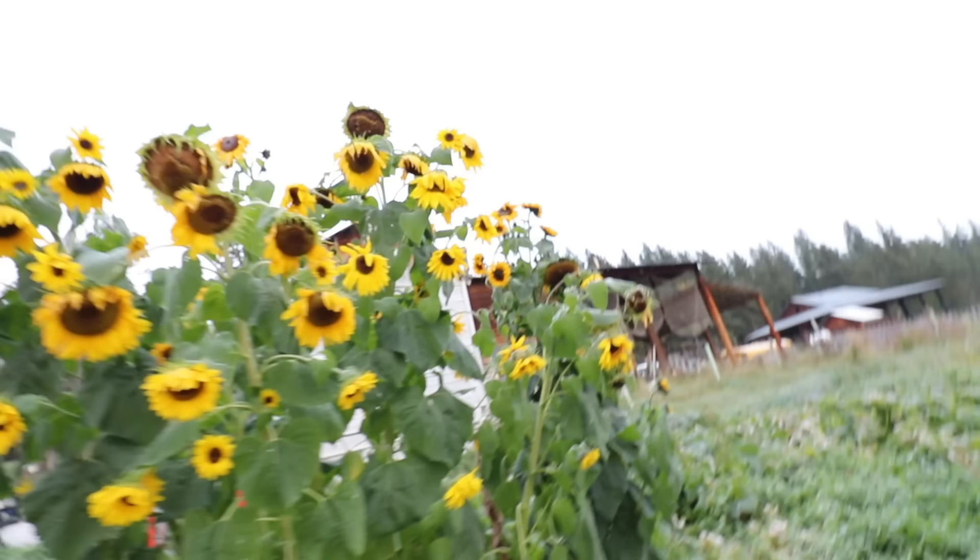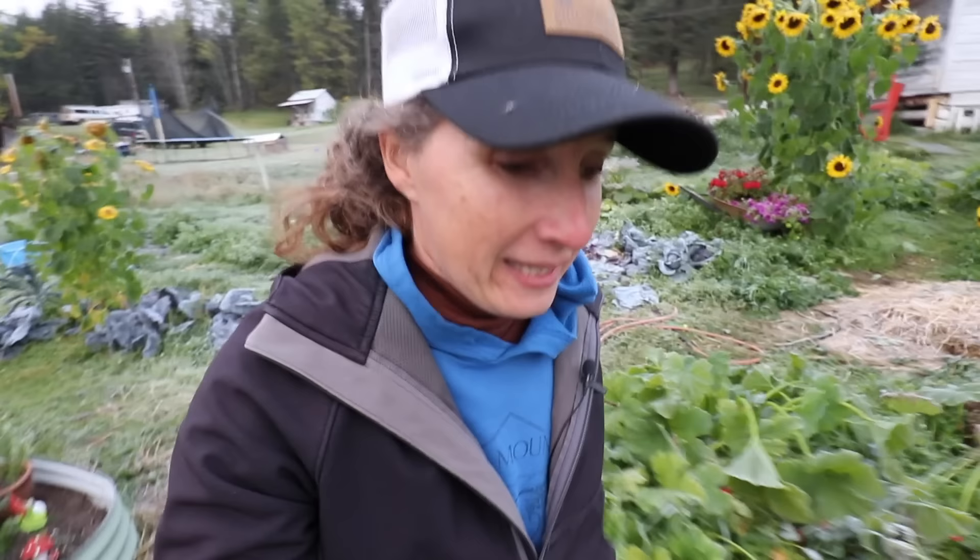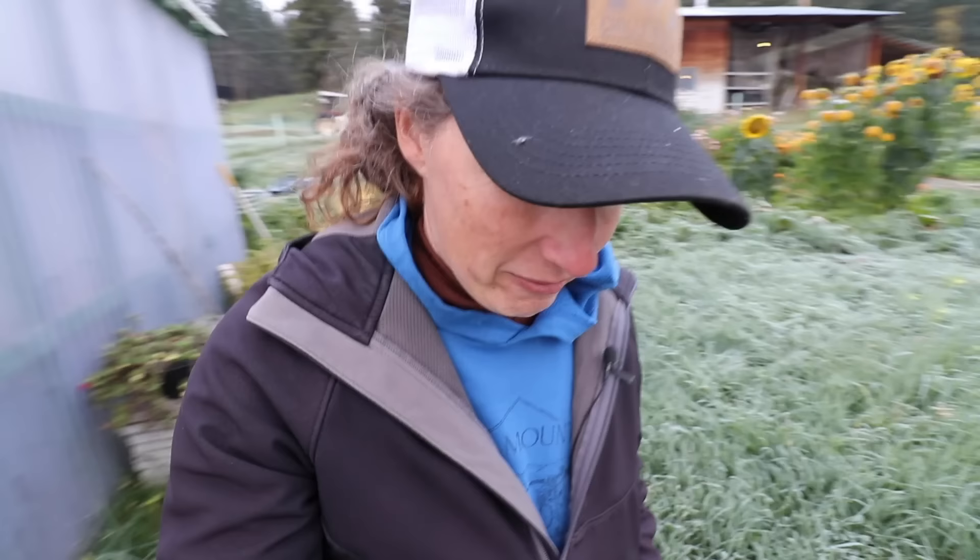Look at my sunflowers - they all look so sad. Definitely the end of the garden, that's for sure. So now we're going to be able to move into really getting in and getting the garden all cleaned out. But now we're going to head down to the high tunnel and see - I'm so sure it's got to be frozen in there.